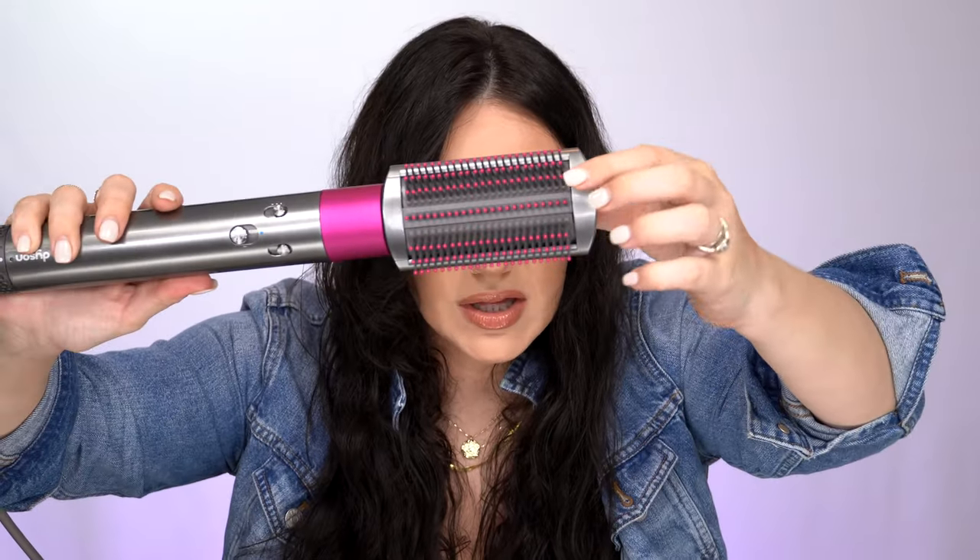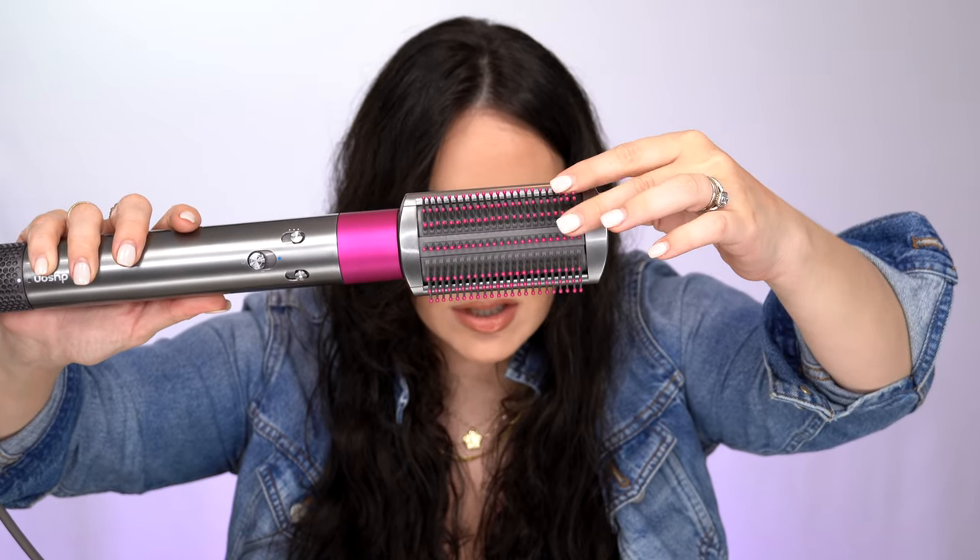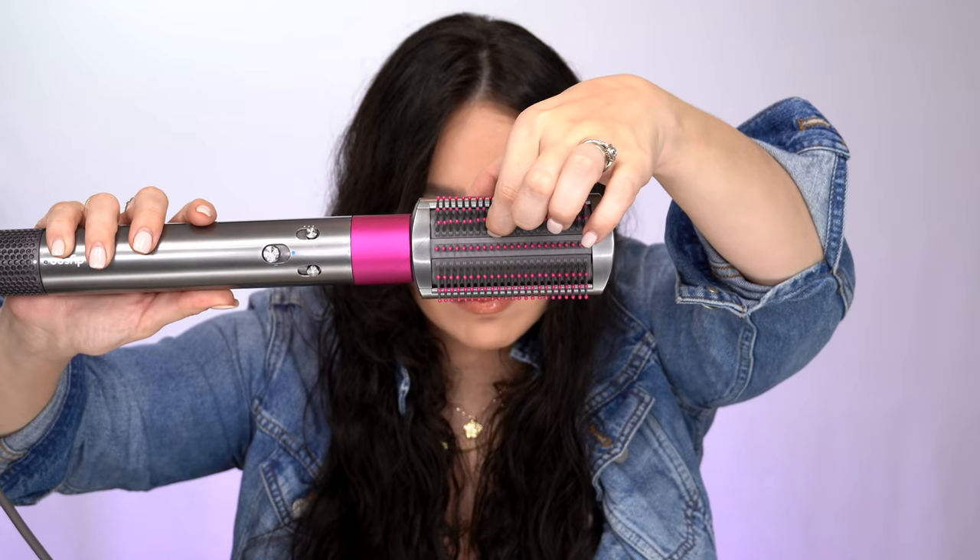Moving on to this head — I absolutely love it. It has these little balls that really help pull the hair, and it works in an interesting way. It moves up and down, and the air comes from there — when you go down it pushes the air down with the cuticle so you don't get flyaways. When you move it sideways, the air moves around. This is actually very smart because it moves against frizz. I haven't seen that before.